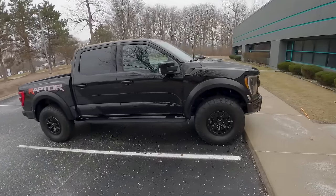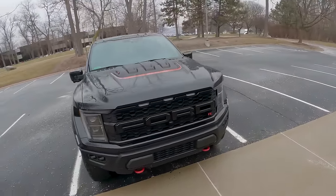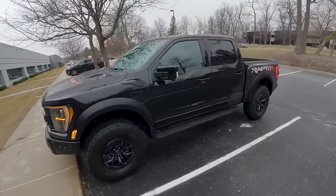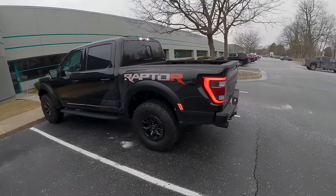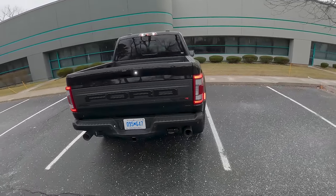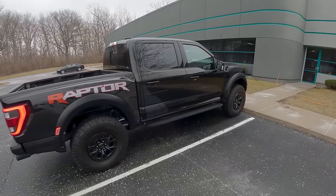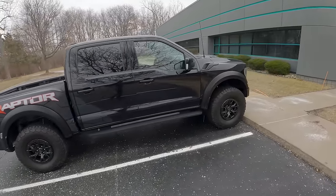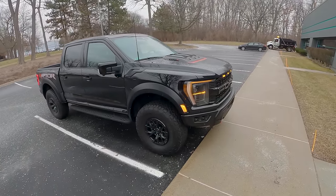Let's give you some basics: 5.2-liter supercharged V8 taken out of the Shelby GT500, mated to a 10-speed automatic. We have 37-inch tires and an extra 250 horsepower over the standard twin-turbo EcoBoost Raptor. It only weighs 210 pounds more than the base Raptor with the V6 — 250 more horsepower, 210 more pounds.